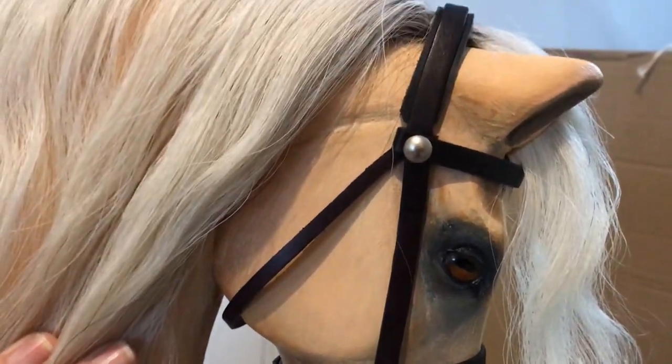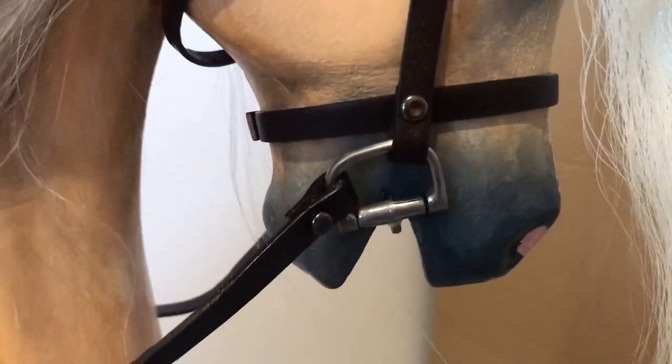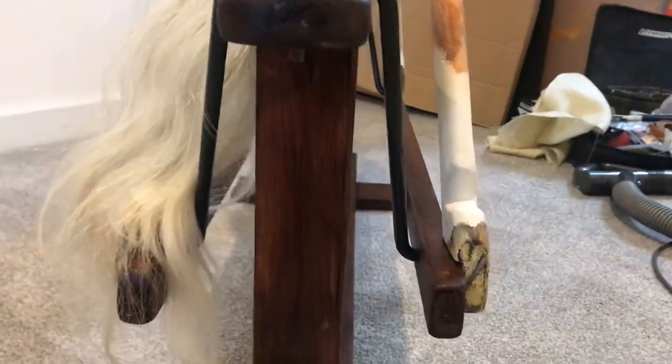I've just gone for less tack — the bridle I've gone for a much finer leather because this is a really small rocking horse. I did a little bit of a padded headband on him though, and he's got a D-ring snaffle. I just found a little tiny D-ring which I thought was quite sweet. And here's his little wavy tail.